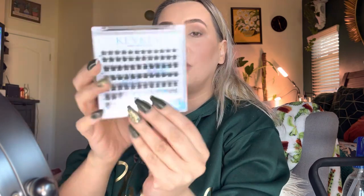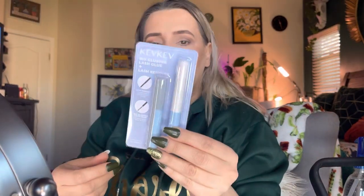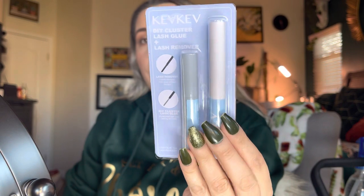I also got their lash adhesive and their sealant, as well as their DIY lash cluster glue and lash remover. So that's what we're working with today — let's get right into this.